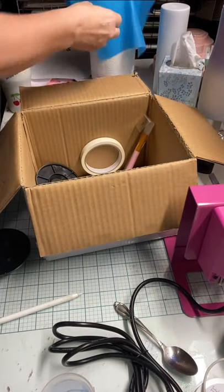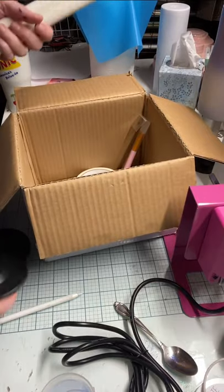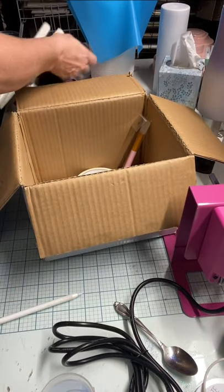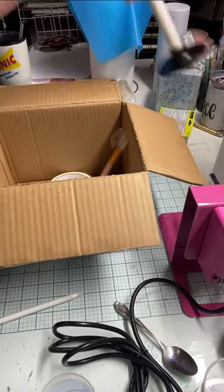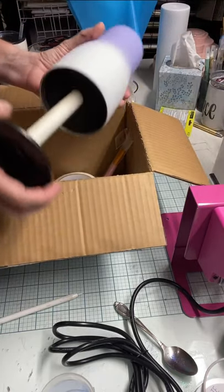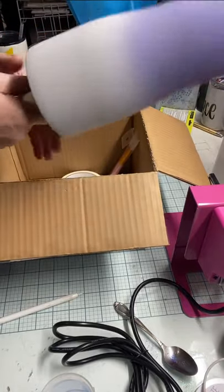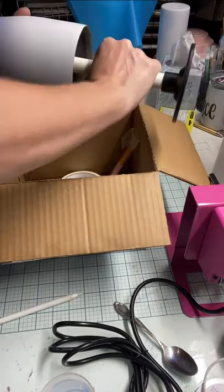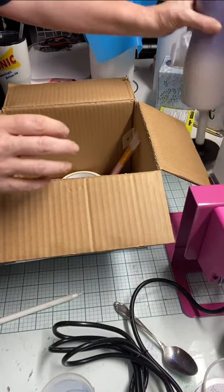You also get two more arms and another stand, so you get three stands and three arms total. I'm super excited about these stands because when you're glittering and waiting for it to dry, putting it on your turner can be annoying — so having a stand for it is pretty cool.